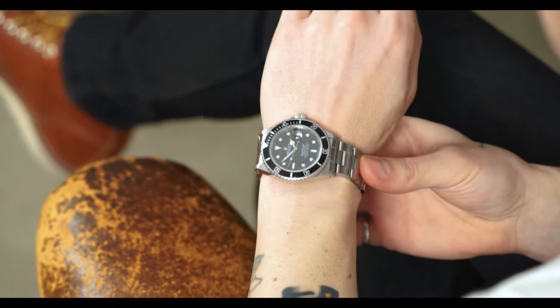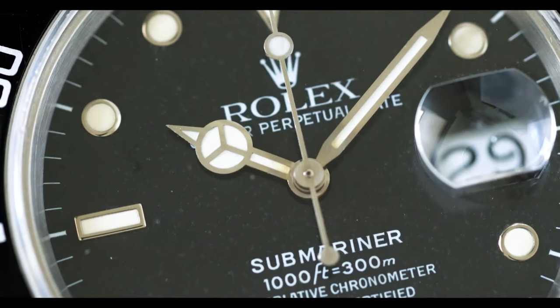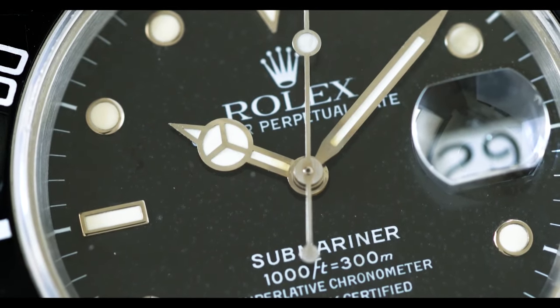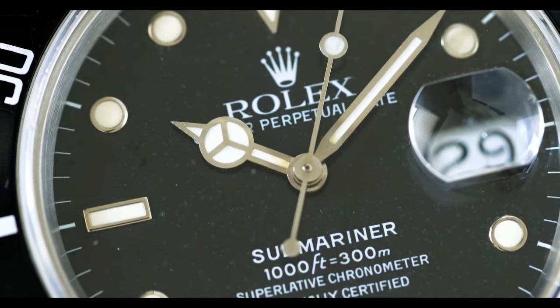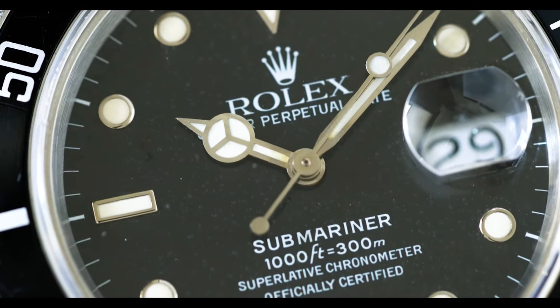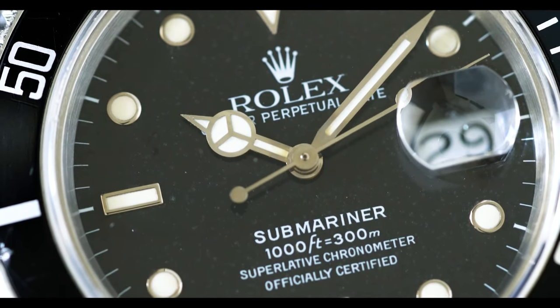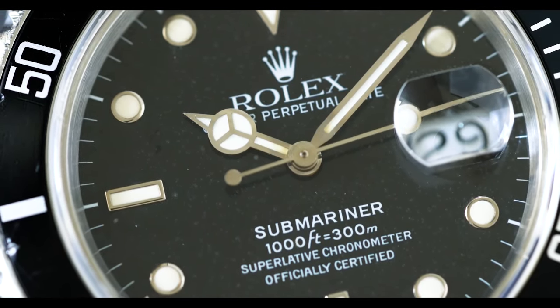One thing I've noticed about the later 16800s and the triple zeros is the dial has a tendency to take on a cool patina more often than in the later 16610s. I don't know if it was a defect in the lacquer, but this one has kind of an almost 'frozen' look — there's an even and consistent patina on the surface of the glossy portion of the dial, which makes it a really interesting piece.